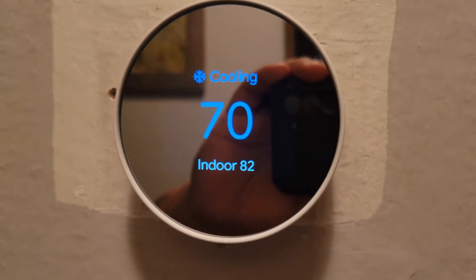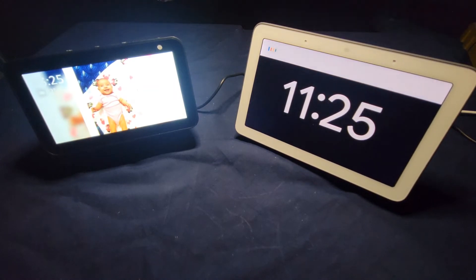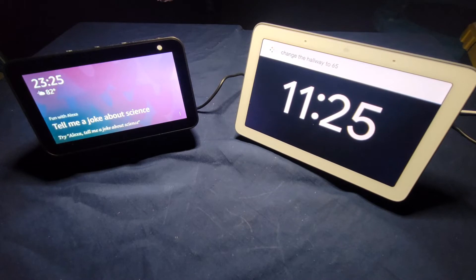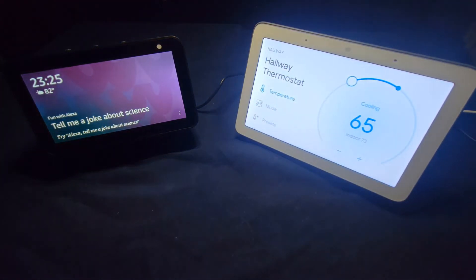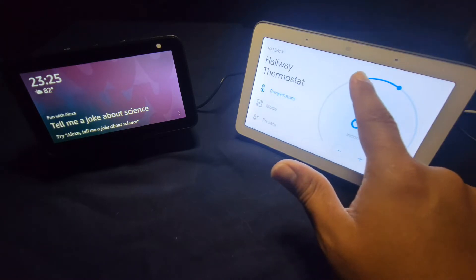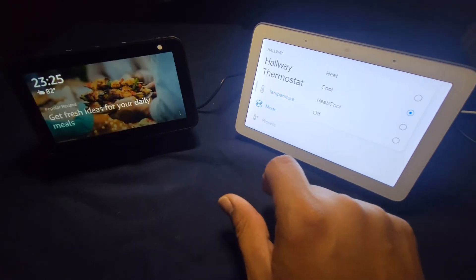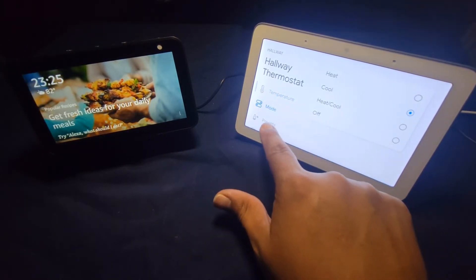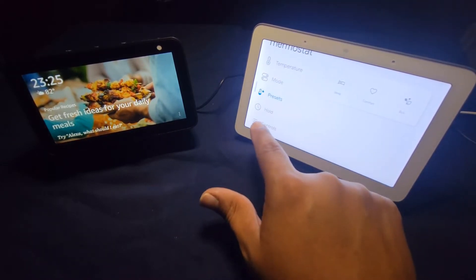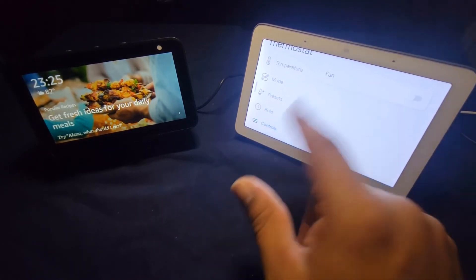Now I'm going to show you what it looks like on the Google Home app. 'Hey Google, change the hallway to 65.' — 'Sure, setting hallway thermostat to 65 degrees.' As you can see, with the Google Home display you can change the temperature, the mode, and the preset. There's also the controls, but just for the fan.